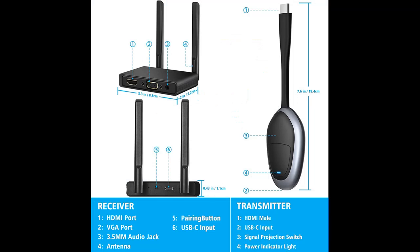This mirroring dongle is perfect for learning, business meetings, family parties, and playing games, giving you a great screen experience.